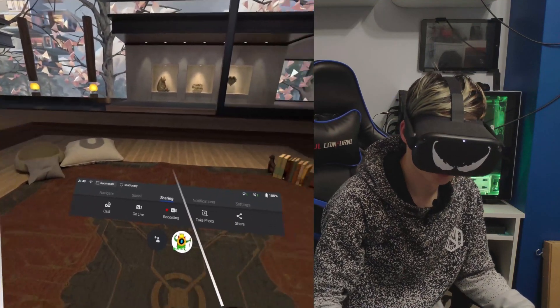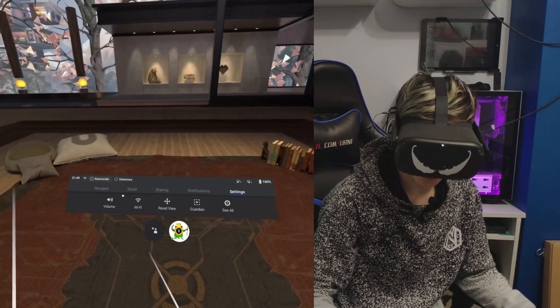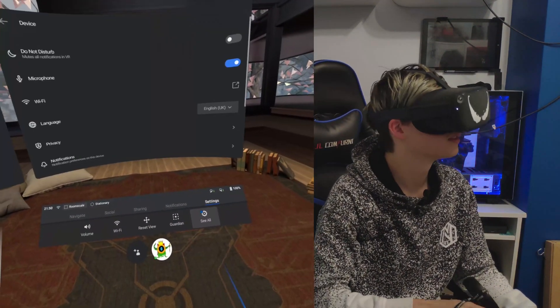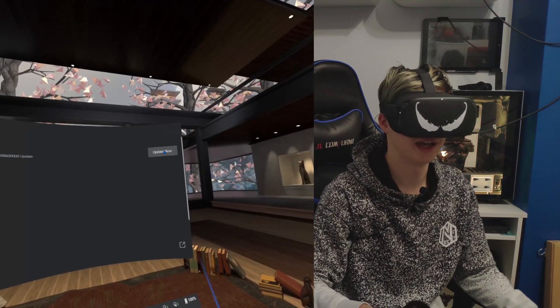This is how you update to the newest update. Go into settings, click 'See All', and then from here a menu should show up. There it is. You go into 'About', 'Software Update', and 'Update Now'.